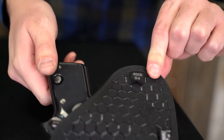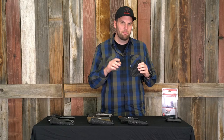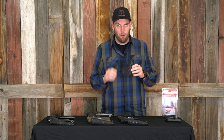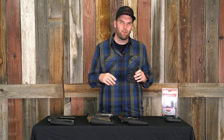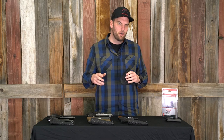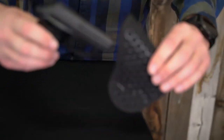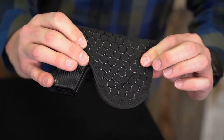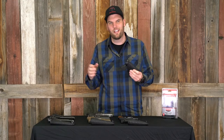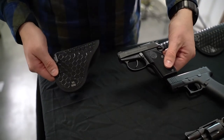First up we've got size number four. This is going to be a really popular one because a lot of guys are going to pocket carry. Ruger LCPs, any of those micro 380s that have really become so popular the last five or six years. The particular gun I have is a Tomcat from Beretta — fits in there really great. You're going to have the same effect with any of the LCP-size guns. This one would be great for pocket carry.